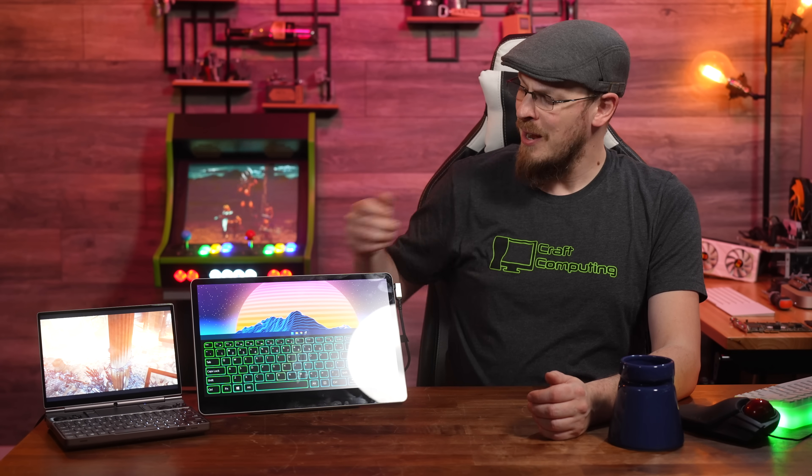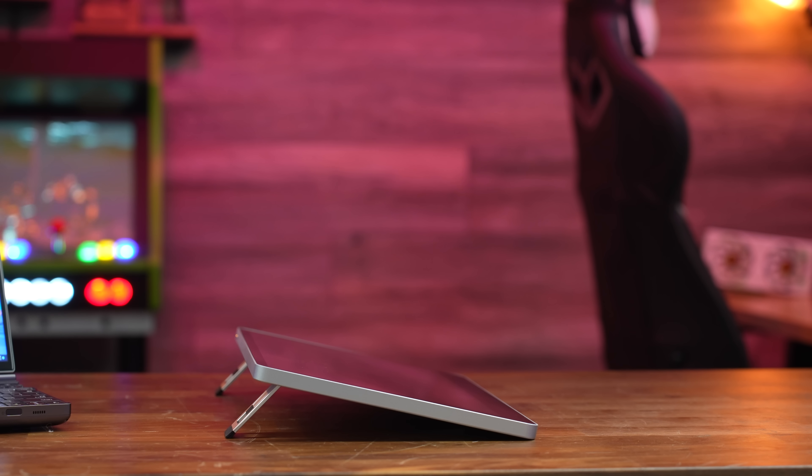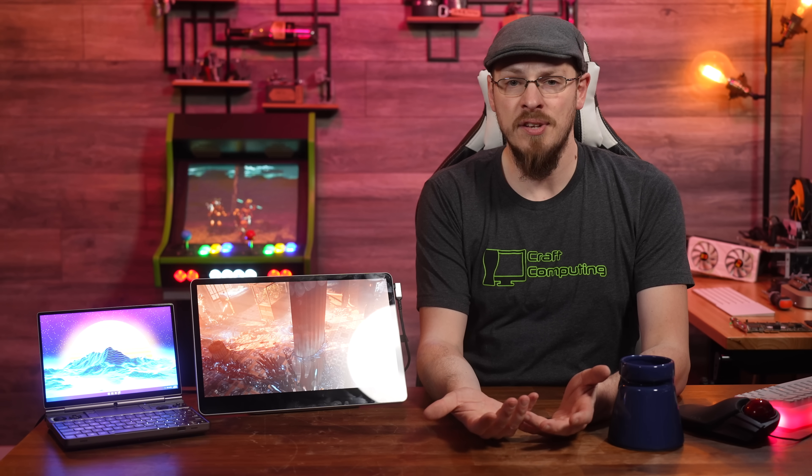The monitor also has one last little trick up its sleeve: kickstands that are built into the monitor display itself, completely separate from the stand. If you want to drop this flat and use it as a keyboard, or prop it up ever so slightly, that is totally an option and it will be fully rigid against your desk. And using the stand, you can go from completely flat all the way to fully vertical and even beyond.